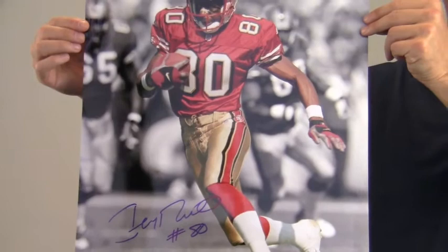This would look great displayed in any setting and is a valuable addition to any fan's collection. This item ships free and within one business day.